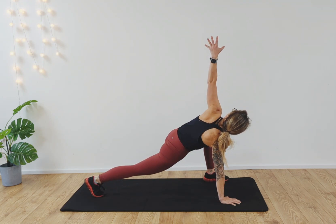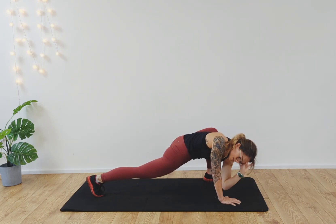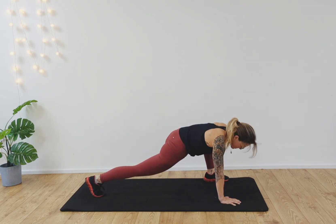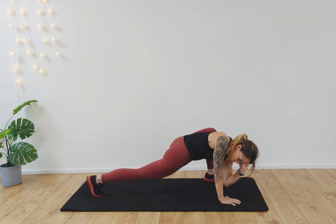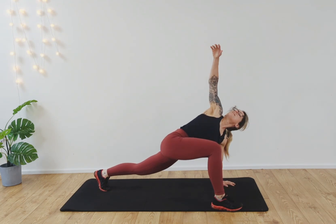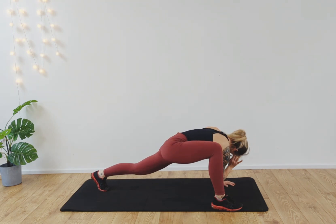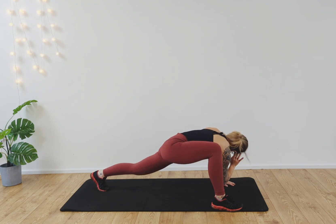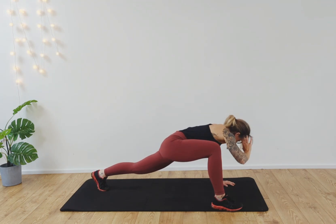Lift the left arm up high to the sky for a little twist. Then take the hand to the temple and draw the elbow down toward the wrist. Inhale, open. Exhale, back to the wrist. Inhale, open. Exhale, back down to the wrist. Switch the hands and legs around. Take the right arm up high to the sky, right hand to the temple, and bring the elbow down towards the wrist. Inhale, lift the chest up. Exhale. Really lengthening through the back. Inhale and exhale.